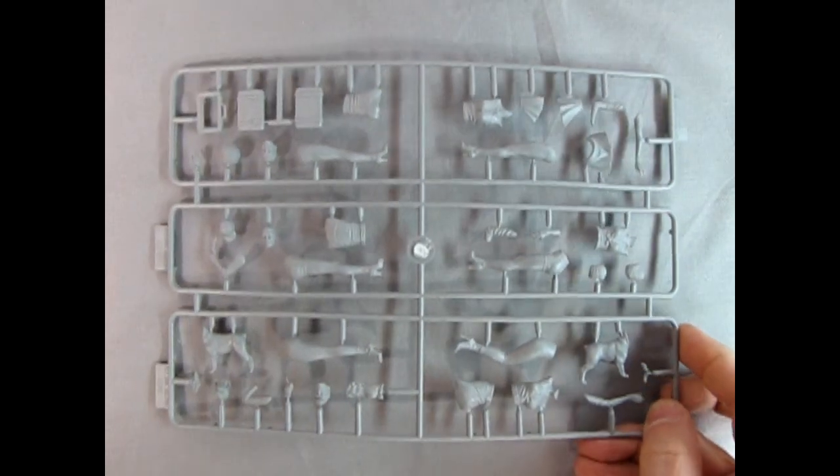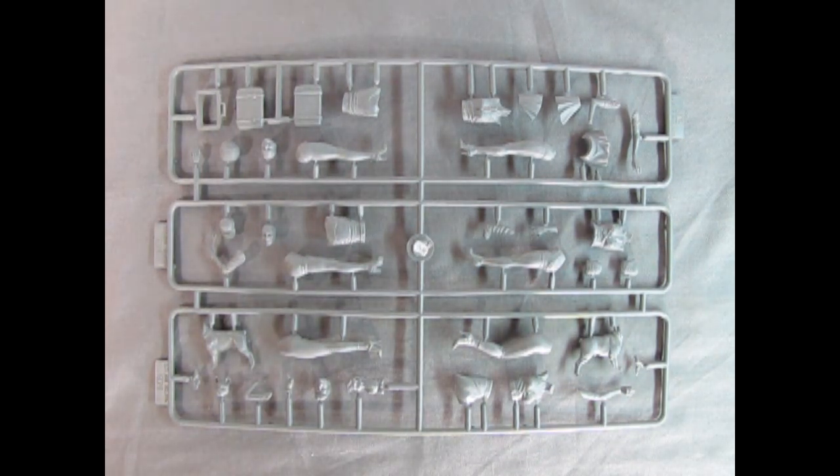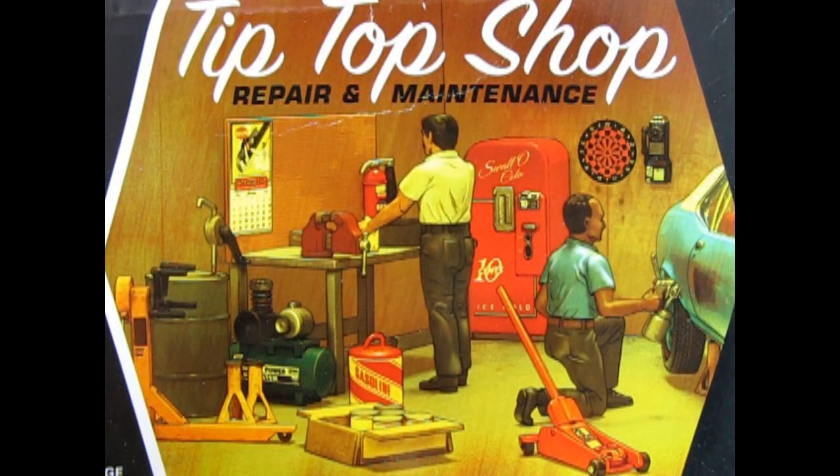Masterbox does make some really good kits. If you haven't already, check out Francois by clicking on the link above — I did review that one a long time ago. I sincerely believe that Masterbox's On New Adventures figure kit would fit in perfectly with something like AMT's Tip Top Shop Repair and Maintenance Diorama and Figure Set. If you'd like to buy this right now, click the link above and it'll take you right to our website where you can find amazing AMT mechanic kits.